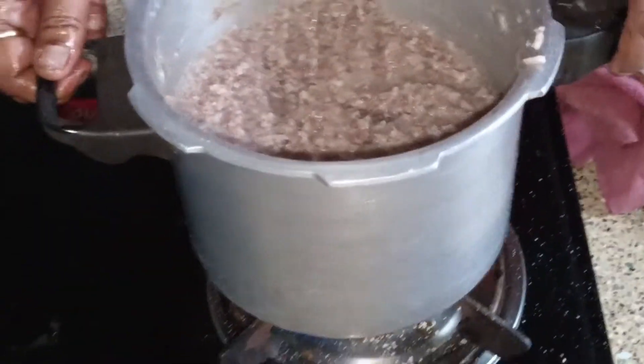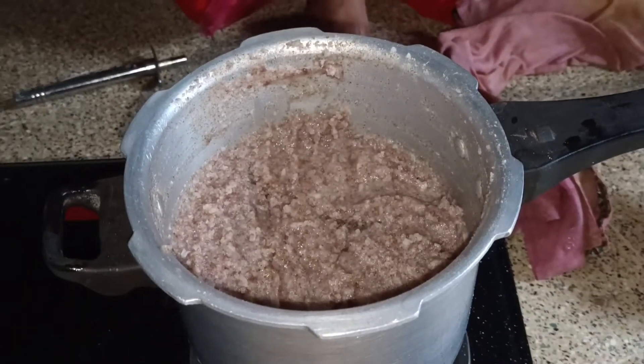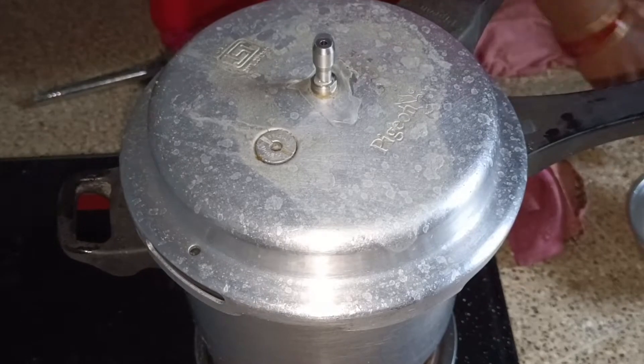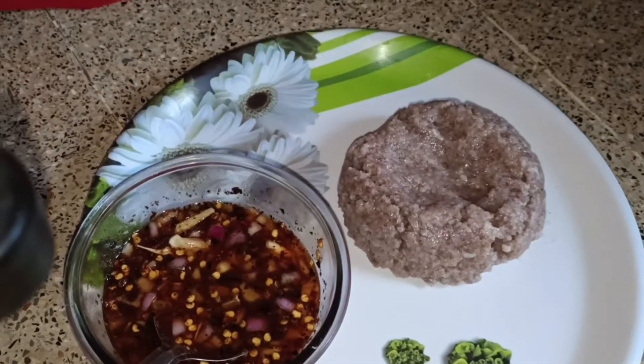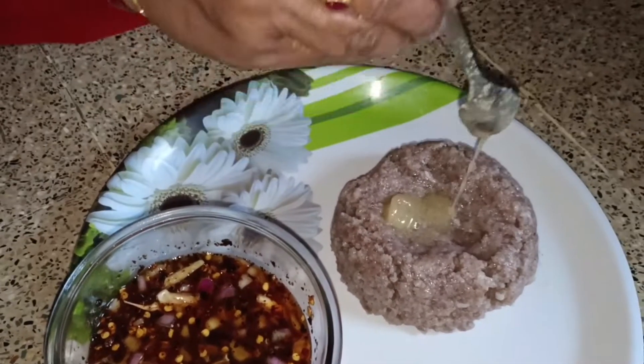I need coffee now. We will pick it up. The kitchen is still in the fridge.